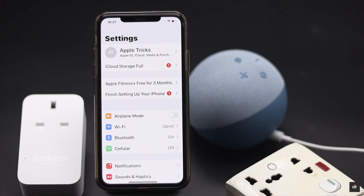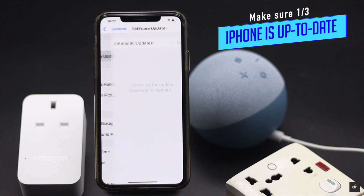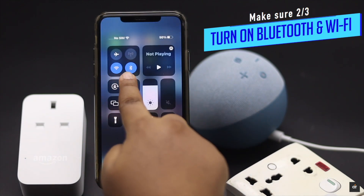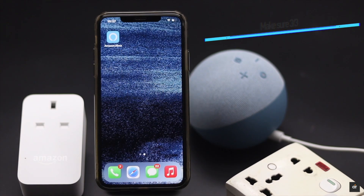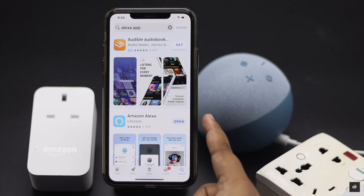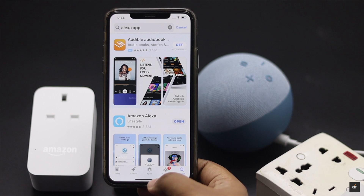Before you start, make sure your iPhone is up to date and that Bluetooth and Wi-Fi are turned on. Also, you need the Amazon Alexa app installed — you can easily get it from the App Store. If you already have it, make sure it is up to date, or else it can cause problems with the setup.